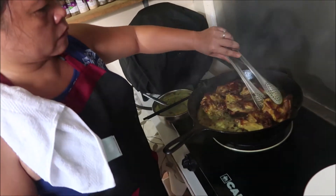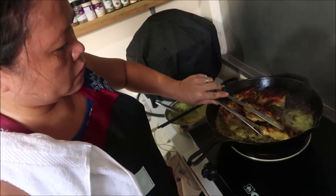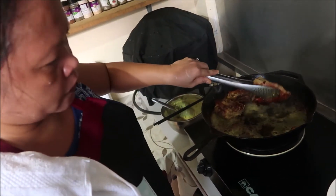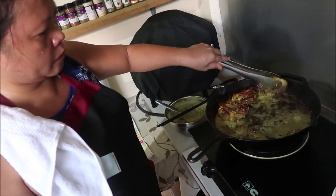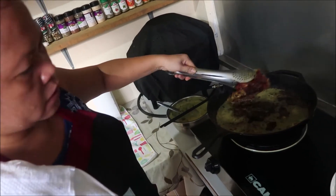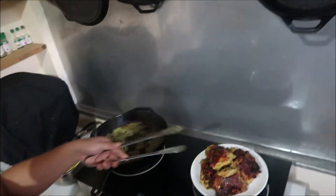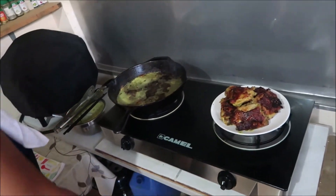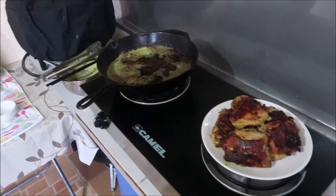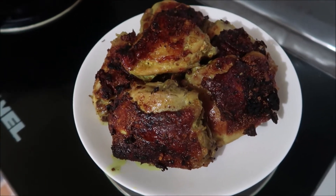Okay, we're at the golden brown stage now — what's next? We have to take it off from the oil, dry the skin, then drain the oil. Looking pretty darn good.